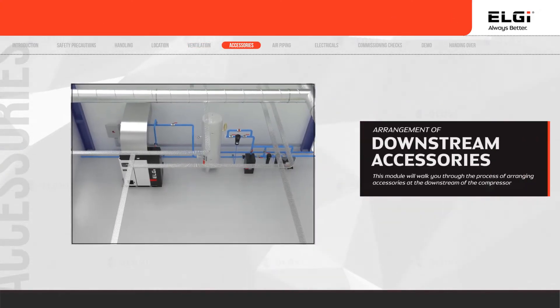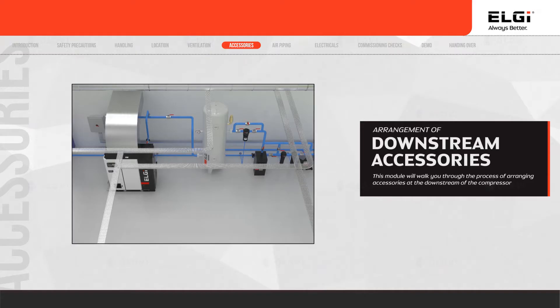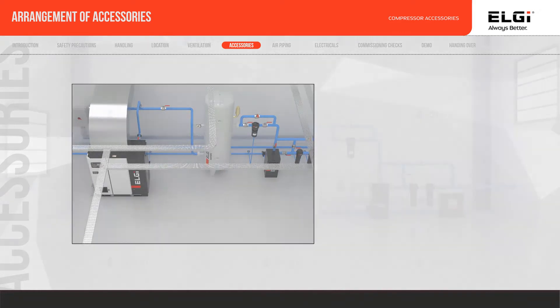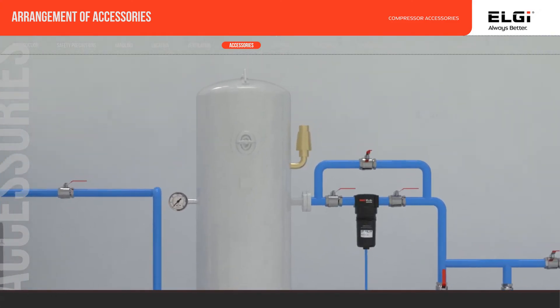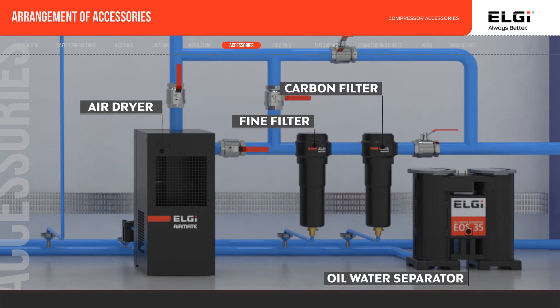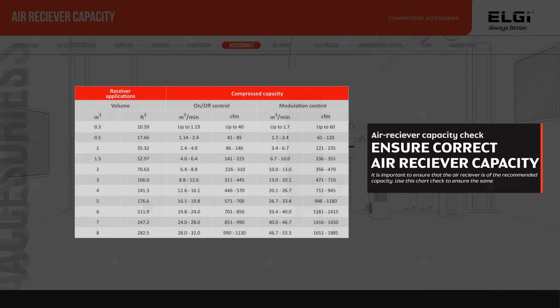Proper installation is important for compressor downstream accessories like filters, dryer, and oil-water separator as applicable. The commonly used downstream accessories fitted on LG air compressors are the air receiver, particulate filter, air dryer, fine filter, carbon filter, and the oil-water separator.